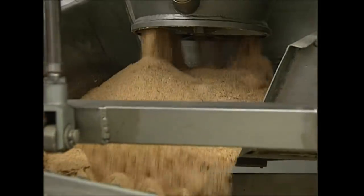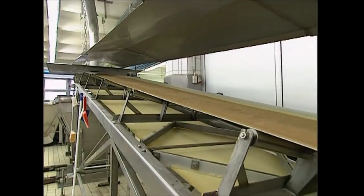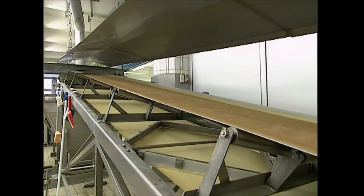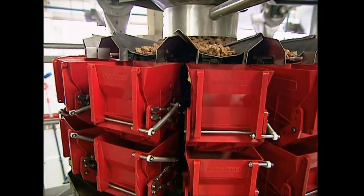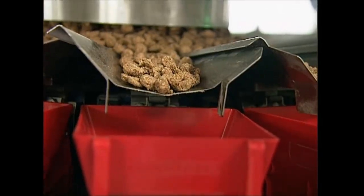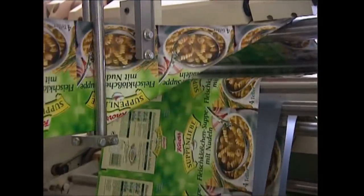Back on the production line, the soup is ready to be packed up — but what happened to the meatballs? Well, this machine is taking care of them. They're fed down into hoppers that will distribute a specific weight of meatballs into every packet. As they fall, they're combined with the soup powder and the noodles, which are also being added to the packets below.